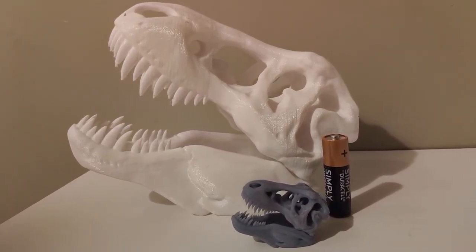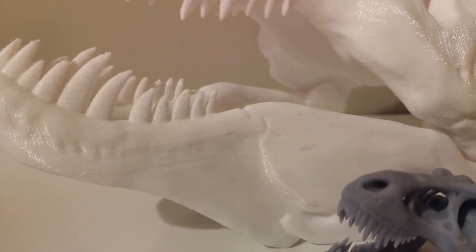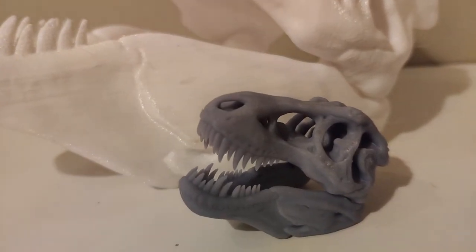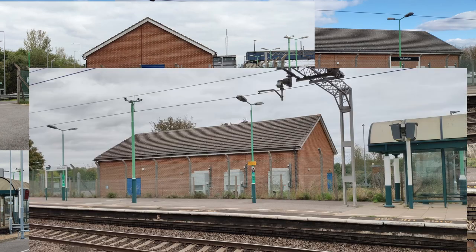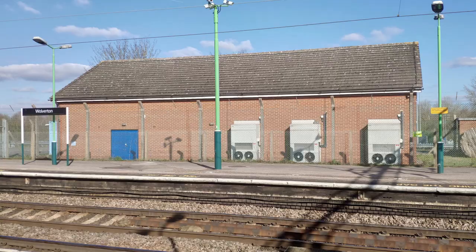The FDM model is very robust and can easily be printed much larger, but if you look at the teeth the detail in the tips is lost and there are some clearly visible layer lines. The much smaller resin print however is incredibly detailed. Playing to the strengths of both printers you can create robust yet highly detailed models, and that's the combination I have used in this build. So I headed down to the station to take some reference photos.